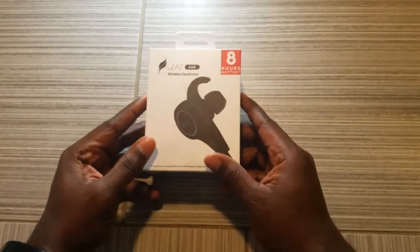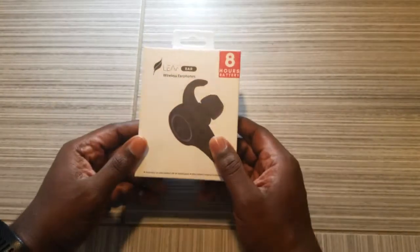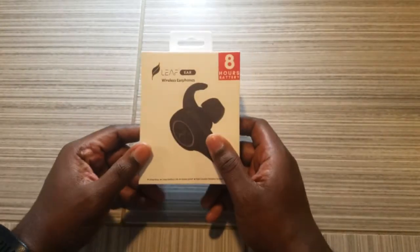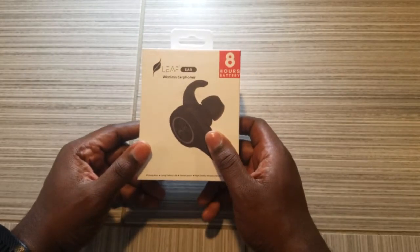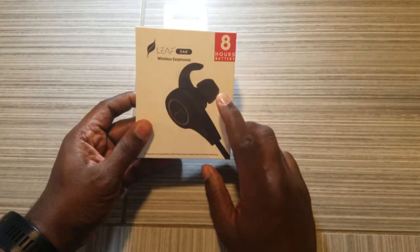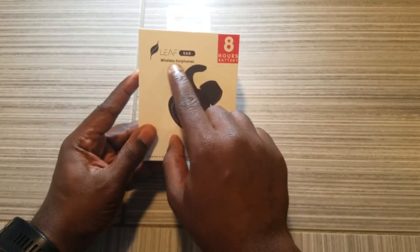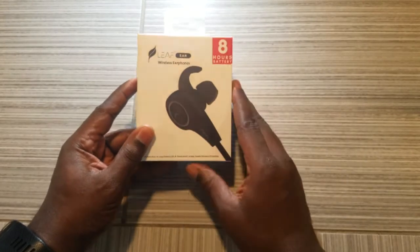Hey, Rossworld. Today we will be reviewing another set of headphones. If you look at my other video, those earphones had clips around the ears. Now these use a sort of a flange that goes inside your ear. Let's get into the review — these are called the Leaf Ear wireless earphones.